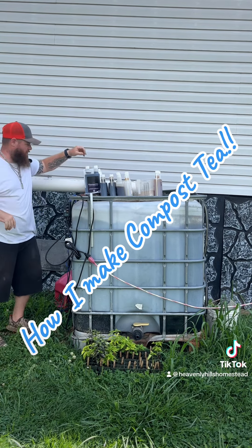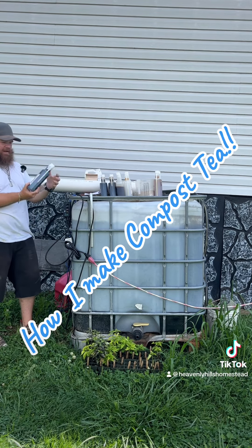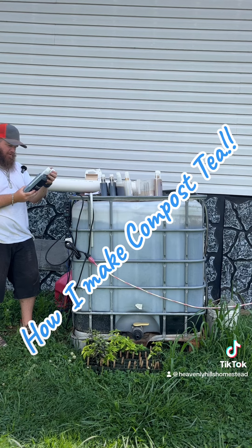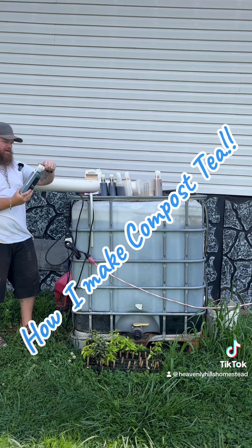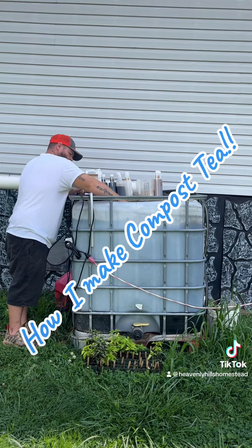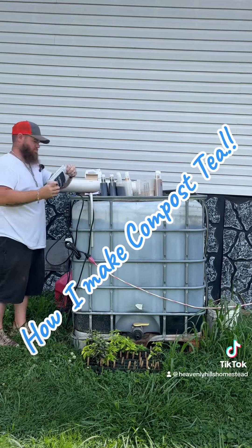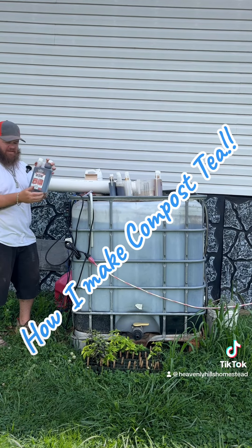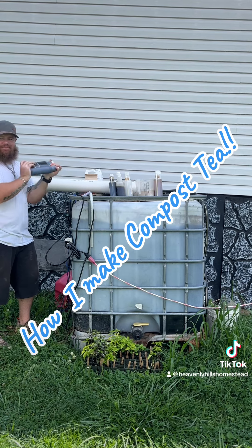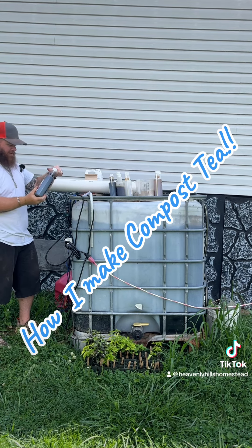Next thing we have Prevagenics pure humic acid. We're going to dump the entire bottle into this right here. Then we're going to dump two bottles of Prevagenics liquid compost in here — two bottles of this.